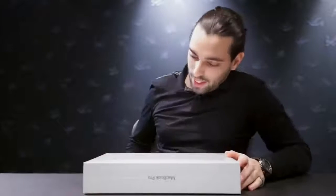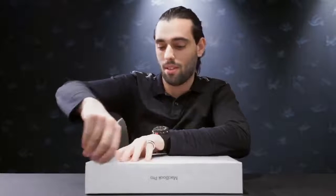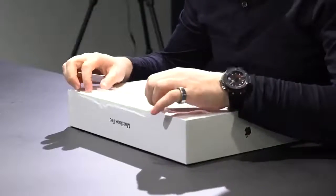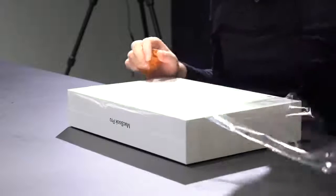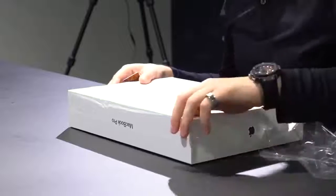Without further ado — I've been waiting and setting up these cameras for two hours — I just want to get into it. I'm going to get my key card out; I don't have a fancy knife but it's more than enough. We're going to be ultra quiet so you can hear the sound. It smells like new stuff — it actually does.